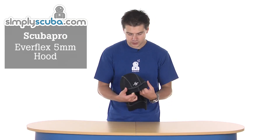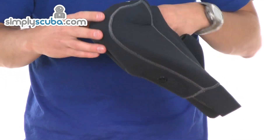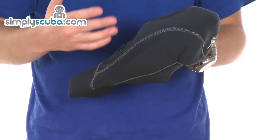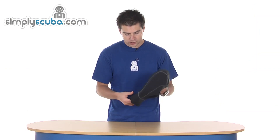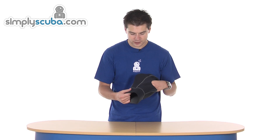Hi, welcome to Simple Scuba. This is the Scuba Pro Everflex 5mm hood. It matches up with the other Everflex range and uses the Everflex neoprene, which is a really, really soft, nice, comfortable, stretchy neoprene. The hood just basically carries on with the same quality line as the Everflex.